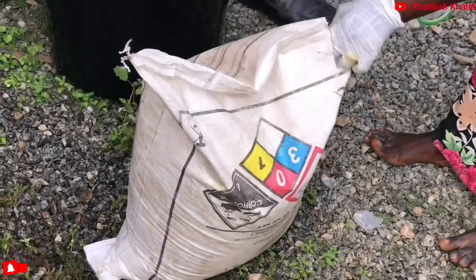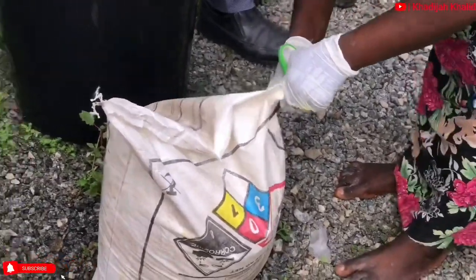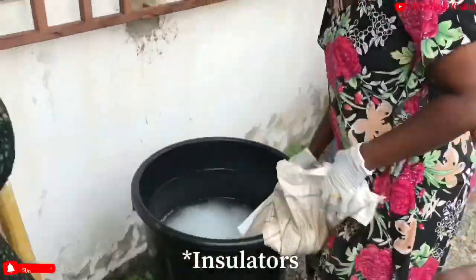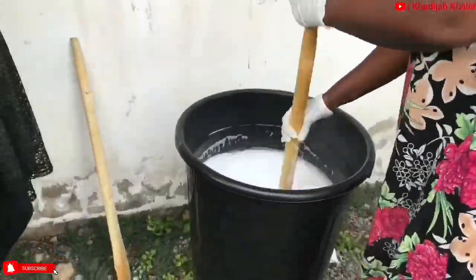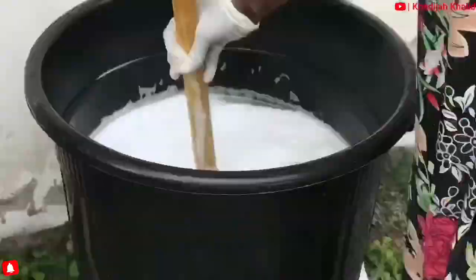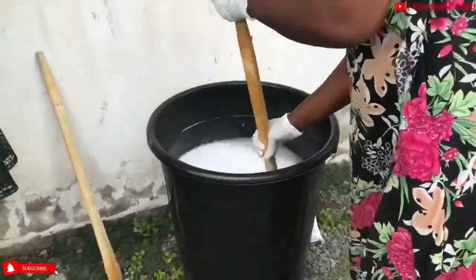This process you are currently seeing is caustic soda being dissolved. A safety precaution is that you have to use only plastic containers because this mixture is very hot. Because it is hot, it is left to cool for about 24 hours or left to stand overnight. This mixture is going to be used for the making of bar soaps.